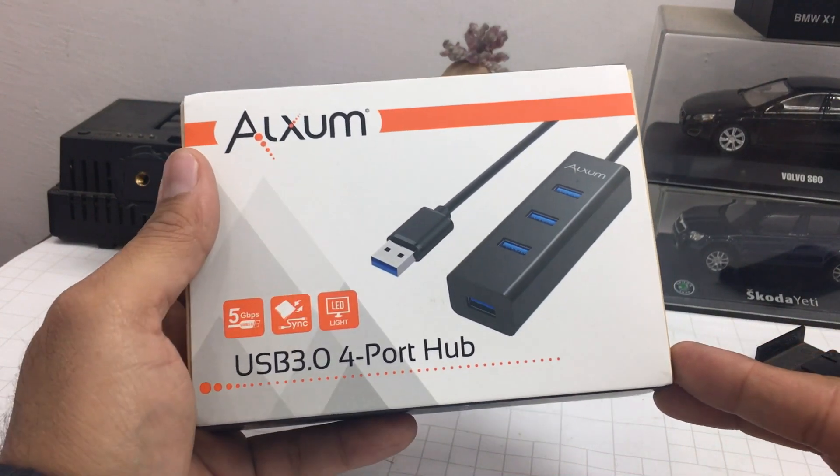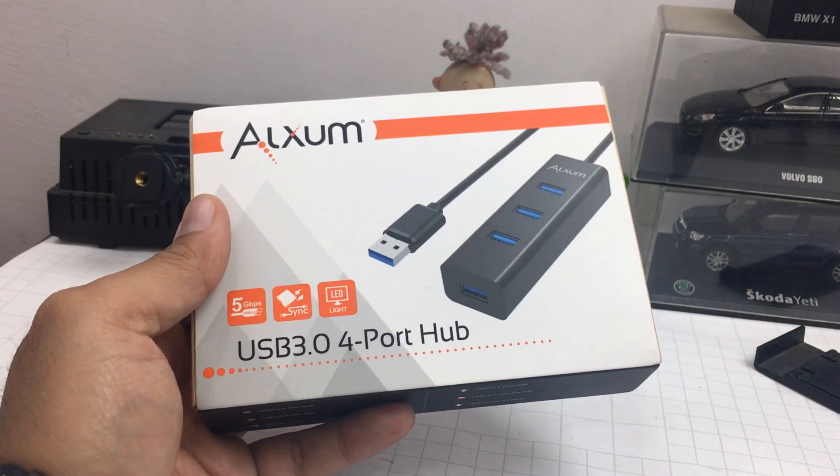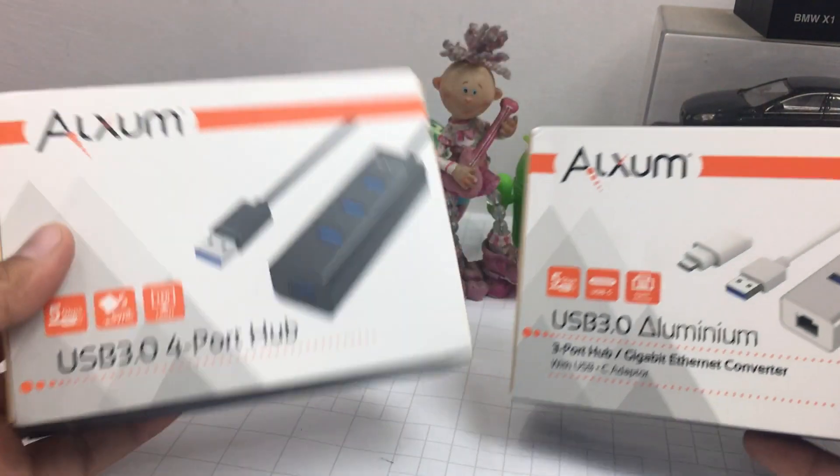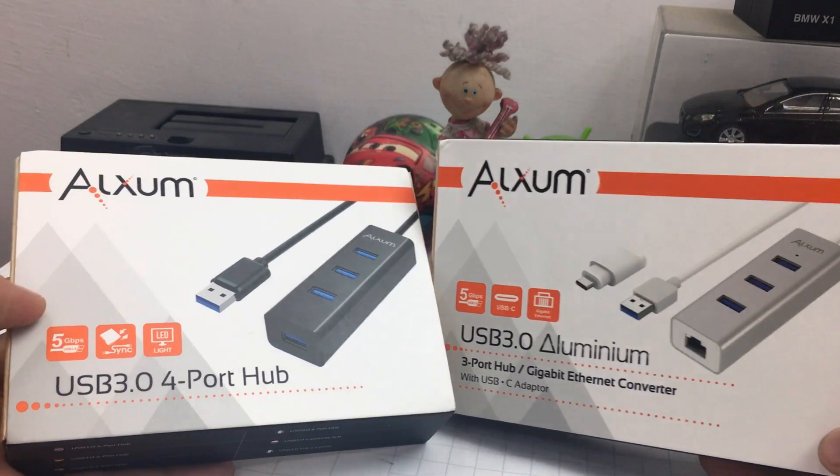Hey guys, what's up! I'm Rohit and I'm your host on Click Digest. I have got not one but two products today, both from the same brand. These are slightly different products and largely similar.